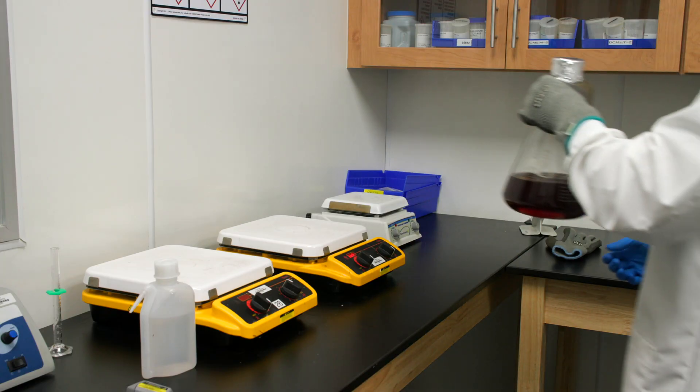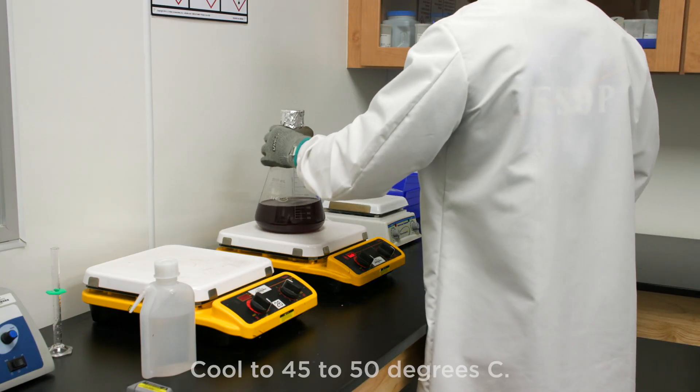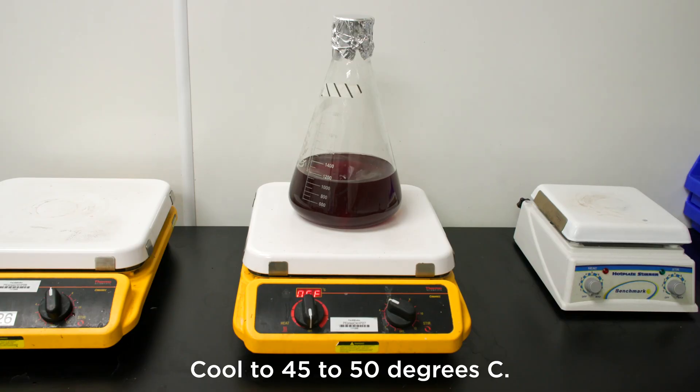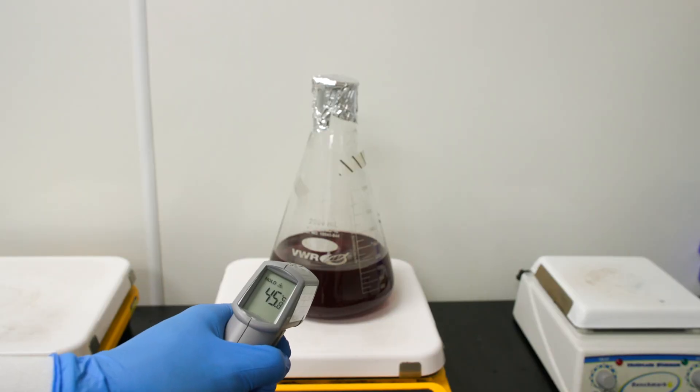Stir mildly while cooling so as to not create bubbles. Cool the media to 45 to 50 degrees Celsius. You can check the temperature with an infrared no-touch thermometer.